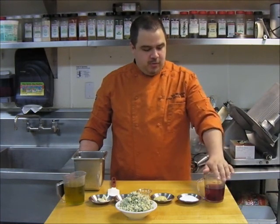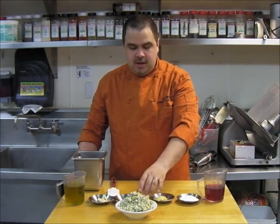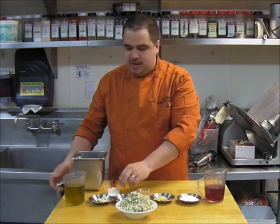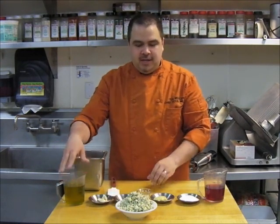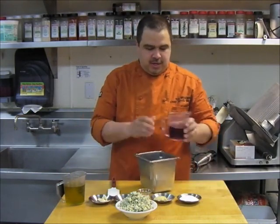We'll start off with a list of ingredients. We have one cup of red wine vinegar, a quarter cup of sugar, two tablespoons Dijon, one tablespoon lemon juice, half a teaspoon black pepper, five cloves of garlic — or about half an ounce — one and a half cups extra virgin olive oil, and ten ounces of good cheese crumbles.